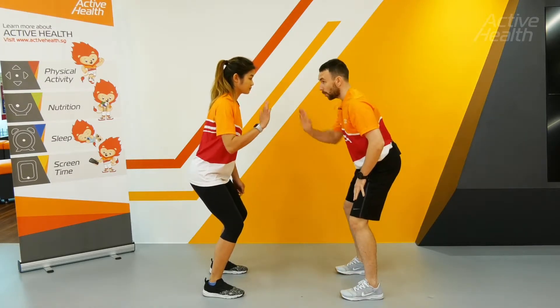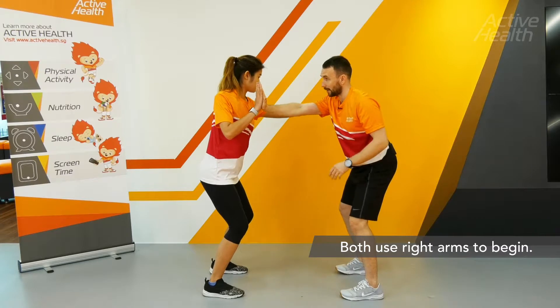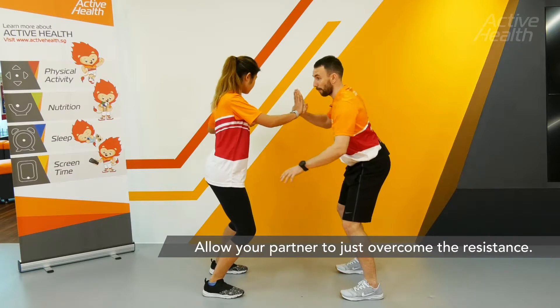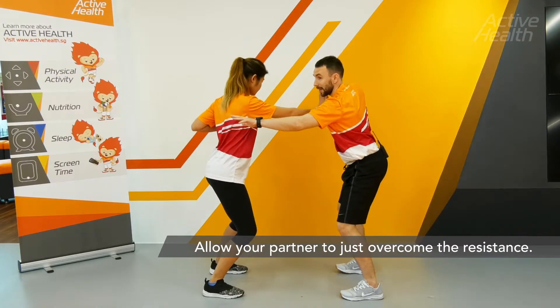When you're in that ready position, touch palms of the hands together. Sam is going to push and I'm going to resist just enough so she can overpower me. She'll then do the same for me.